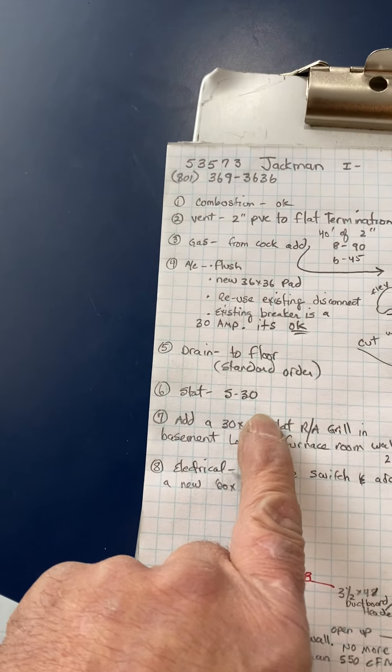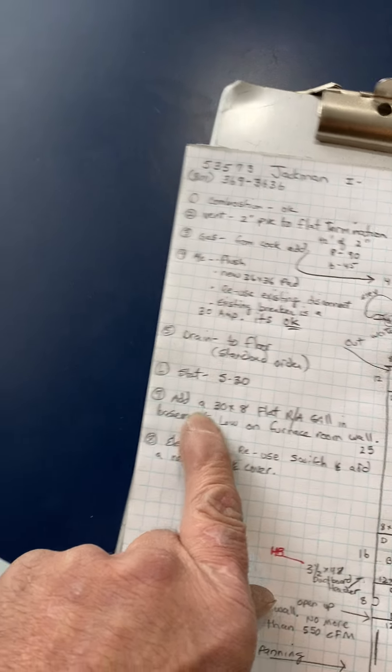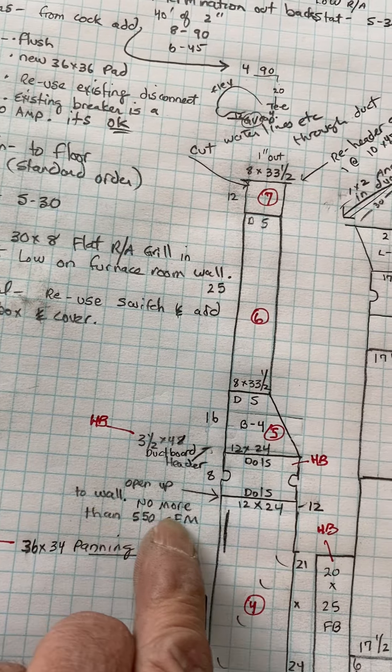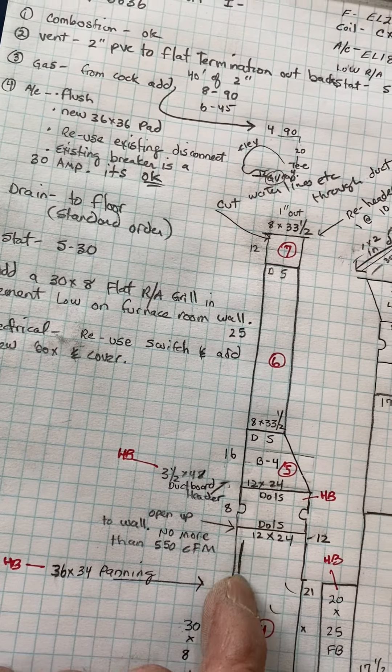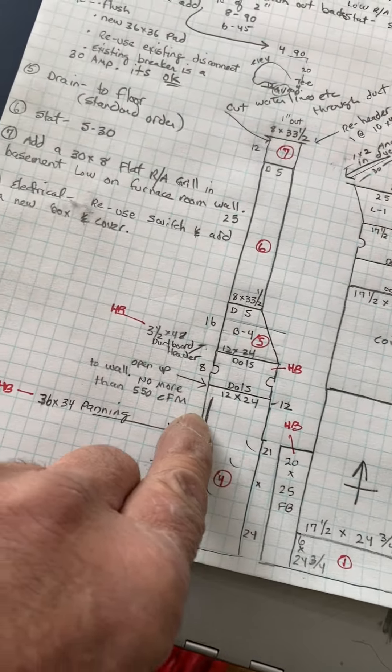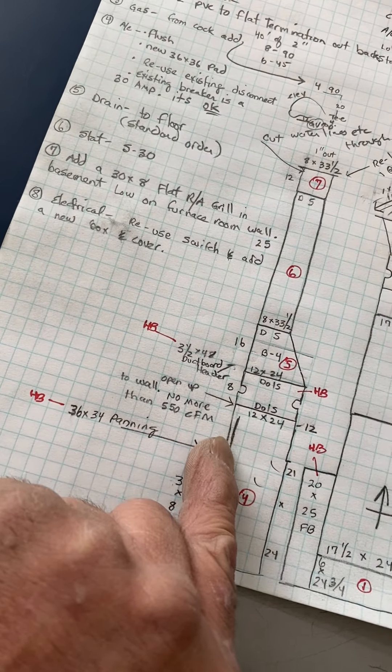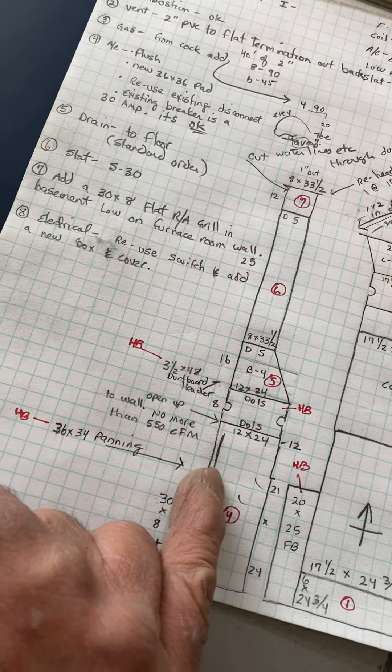Okay, thermostat — you're getting an S30. The 30 by 8 flat grille is low, right here above the baseboard. Open up not more than 550 CFM there. Dwight said on the scope 400, but in this case I figured maybe a little bit more would be better.